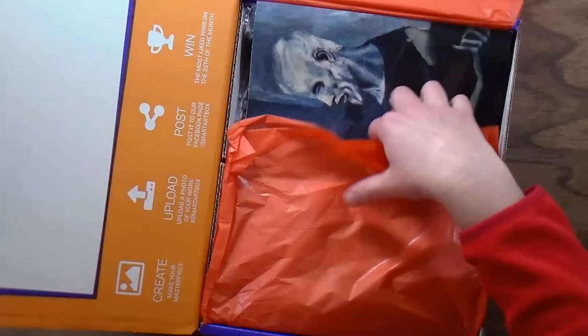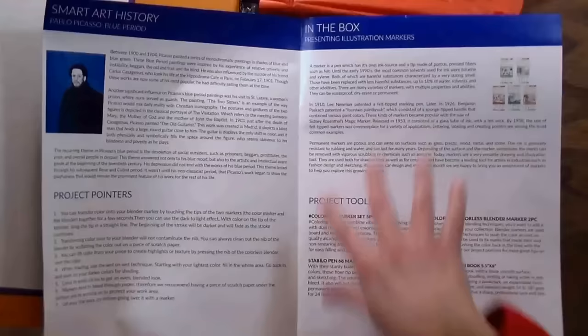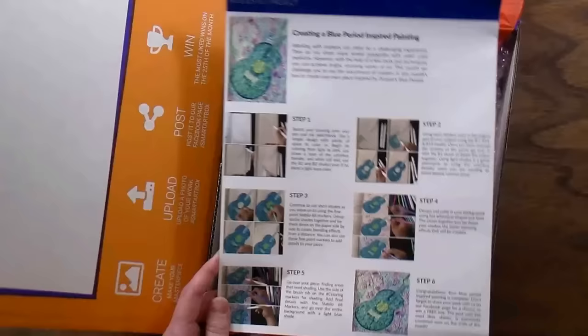This month we have a brochure with some artwork from Pablo Picasso. The brochure goes over all of the products we get in the box. The project is to do a drawing of a guitar inspired by Picasso's blue period — and that's great because you get a project here, and then we're gonna do something different, so you'll have two projects if you're a SmartArt subscriber or you can use whatever materials you have on hand.